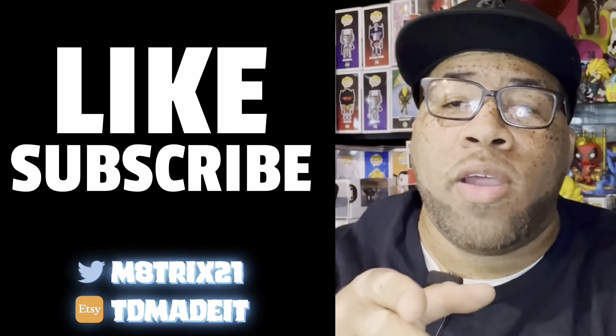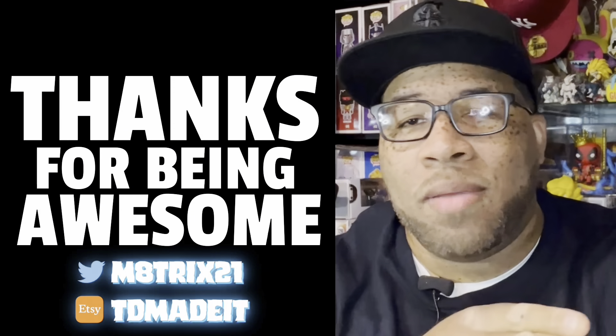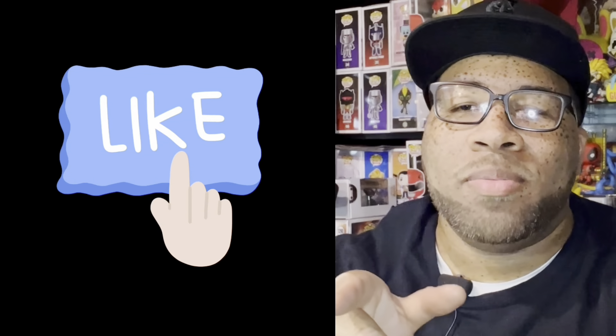If you're new to the channel, make sure you hit that like button, subscribe, and hit the notification bell so you never miss a video. If you're a returning viewer, thanks for stopping by — hit that like button. Now let's get to the pop.